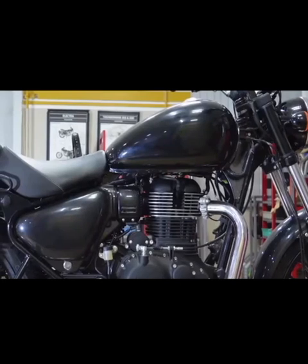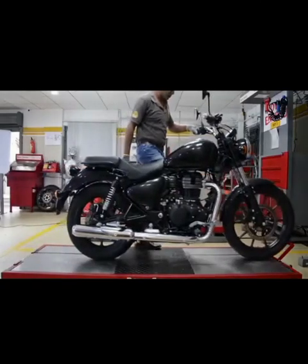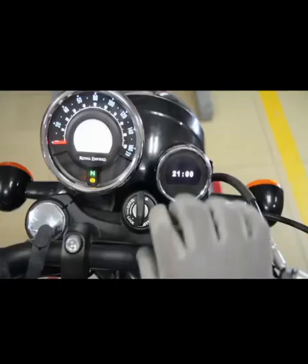Procedure. Park the vehicle on center stand. Turn the kill switch to off position and switch off the ignition key.